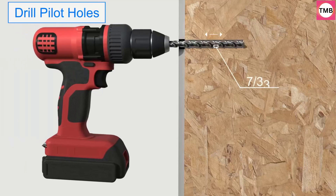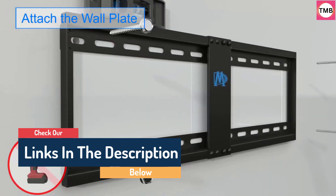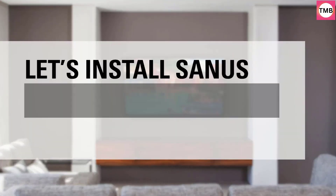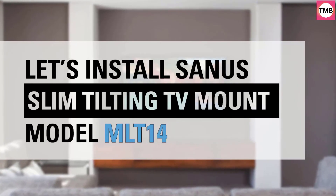Hello guys, today in this video we are going to help you find out the best TV wall mounts on the market. I made this list based on my personal opinion, and I tried to list them based on their quality, durability, customer reviews, and more. If you want to see their price and find out more information about them, you can check our links in the description below.